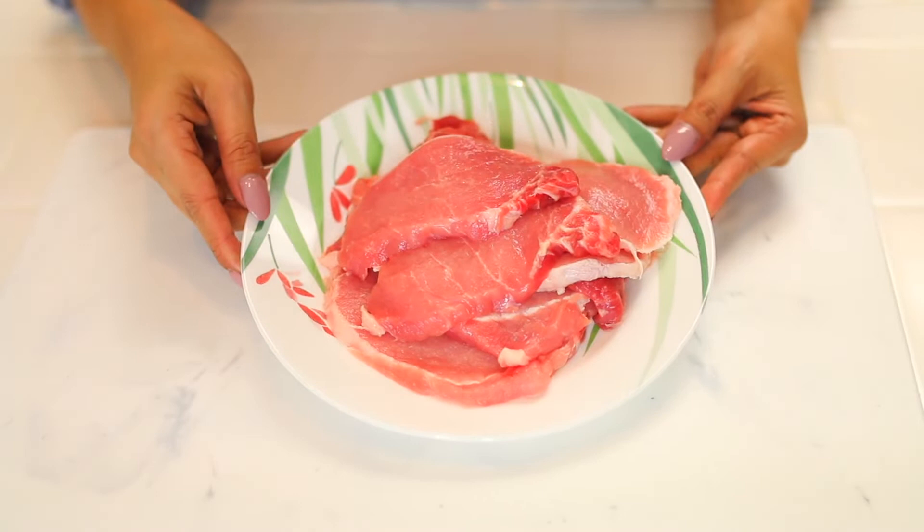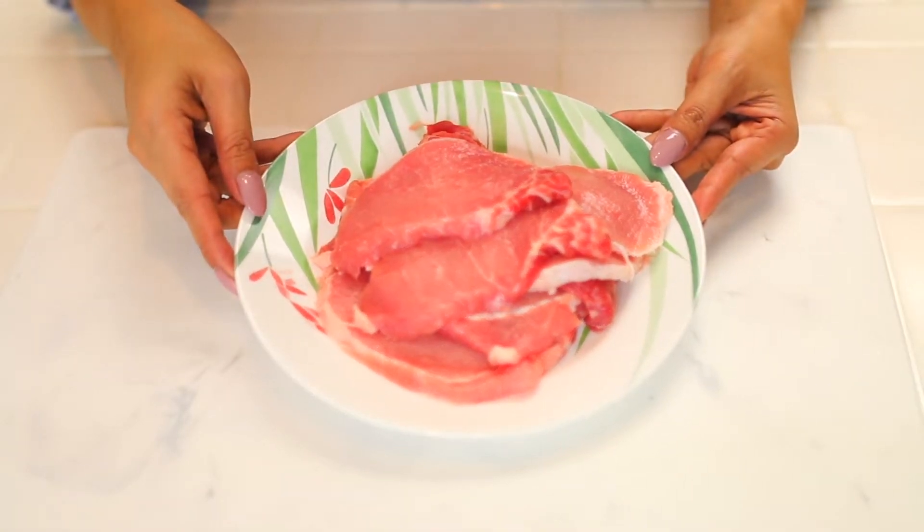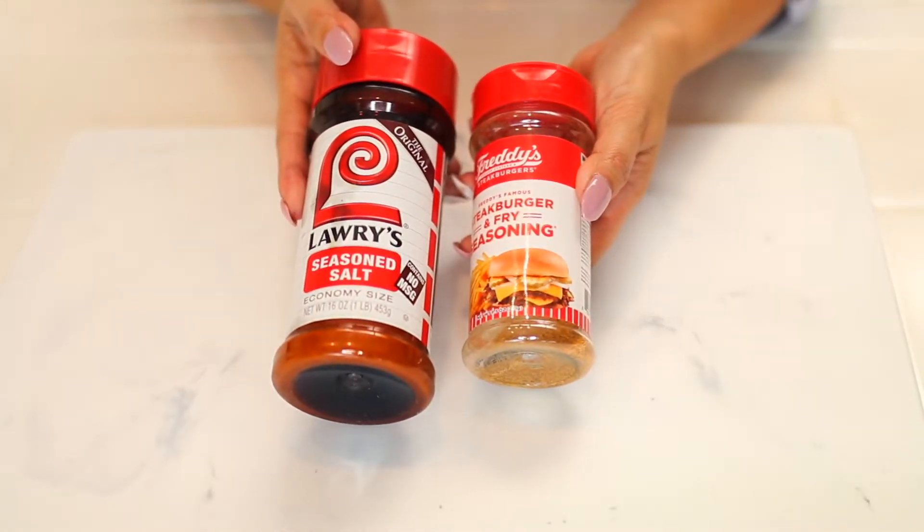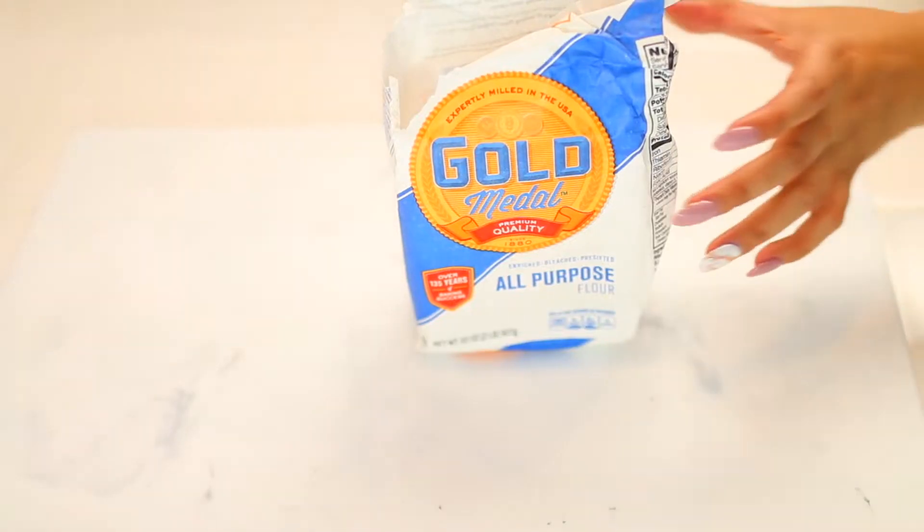The ingredients you'll need for this recipe are thin cut pork chop, a quarter of an inch thick, your choice of seasoning salt, pepper, and you'll also need all-purpose flour.